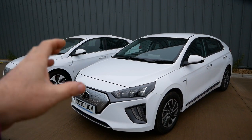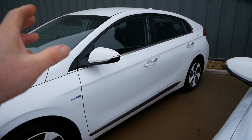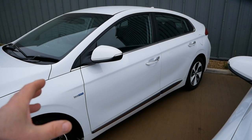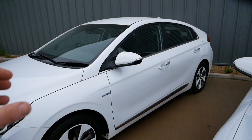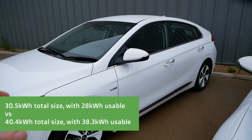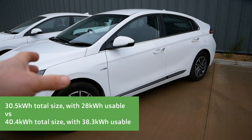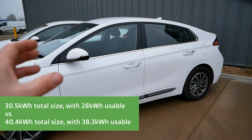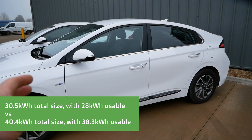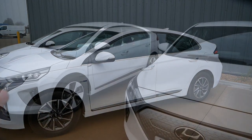It's got that new slightly larger battery pack, so let's start with the battery packs. The original model has a 30.5kWh battery pack, of which 28kWh is usable by the driver — that's why it's called the 28kWh model. The newer model has a 40.4kWh pack with 38.3kWh of usable storage space, so that's roughly a 35% improvement.